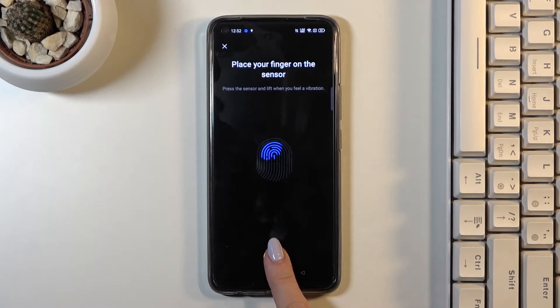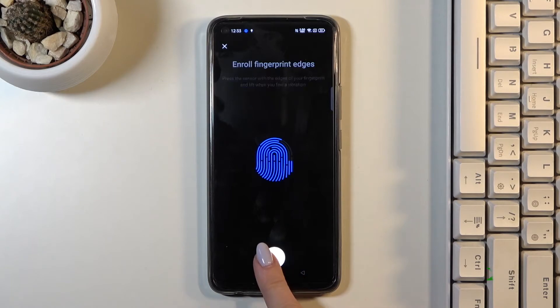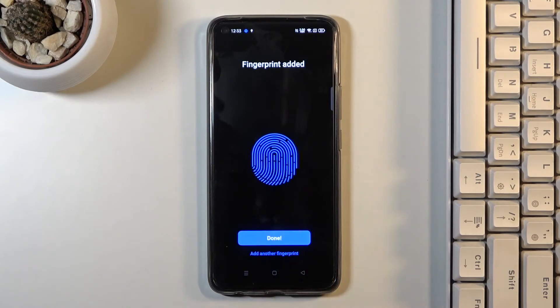Now just place your finger on the sensor to add all the edges. Lift your finger and then put it back on the fingerprint sensor. Then tap on Done.